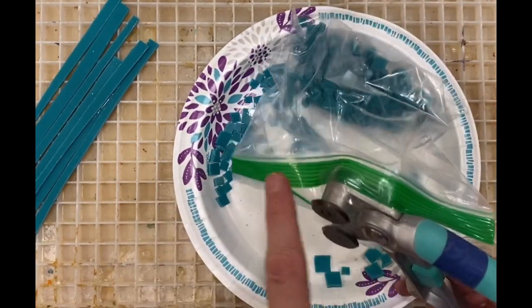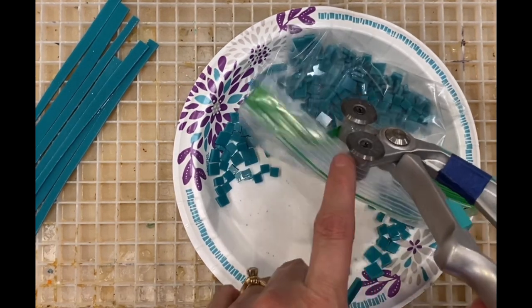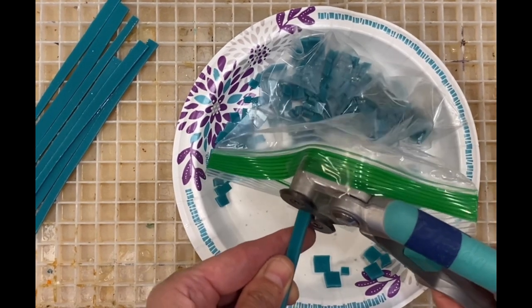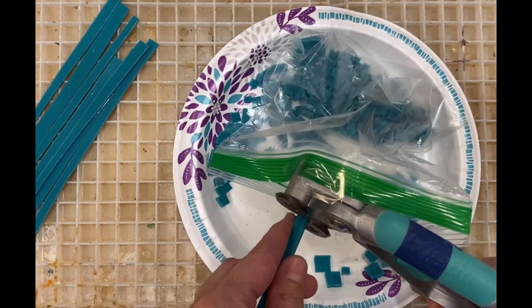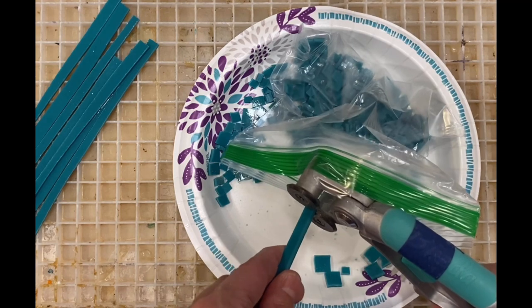All I did was take a baggie, tape it right here with Scotch tape, tape it onto the other side with Scotch tape, and then I can just feed the piece in there, nipping as I go. This really only works if you're making a big inventory of pieces that are very similar, which is what I'm doing here. You can go pretty quick with it.